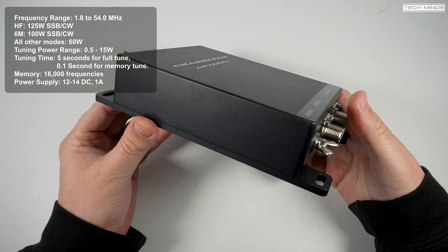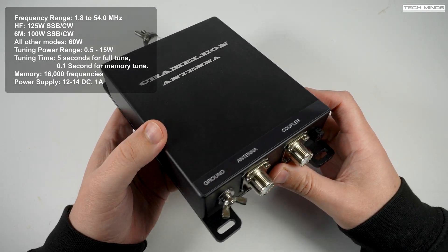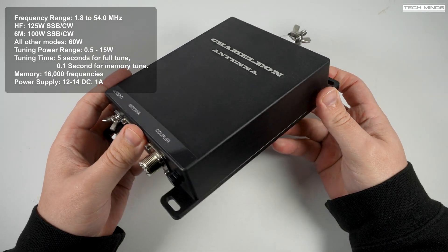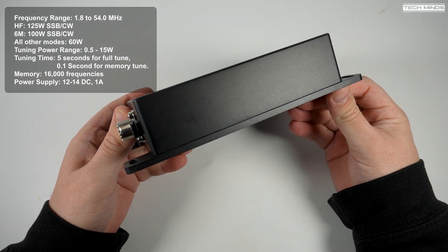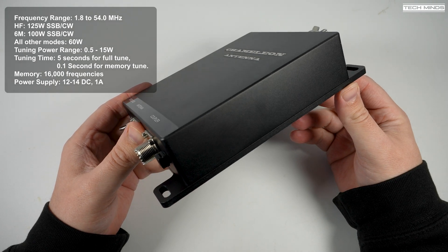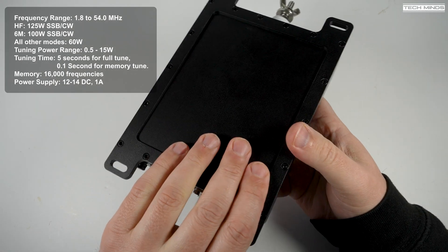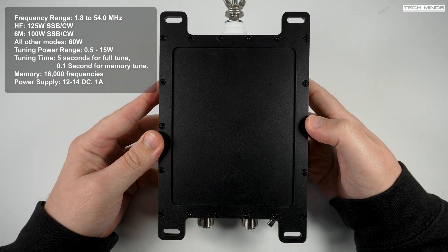Specifications-wise, the CHAR URT1 covers 1.8 to 54 MHz and has a max input RF power of 125 watts on SSB and CW on HF, and 100 watts SSB or CW on six meters. Any other modes such as FT8 or digital modes should be kept at 60 watts or below.